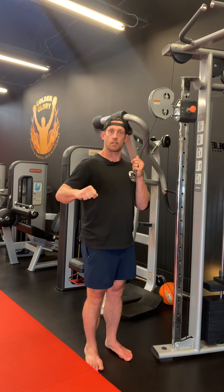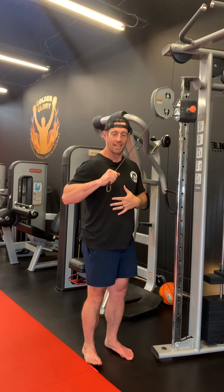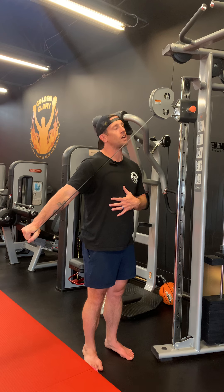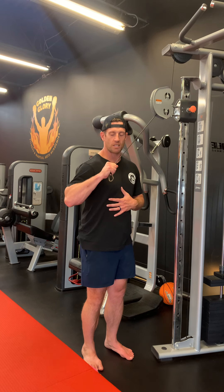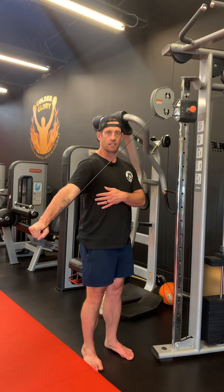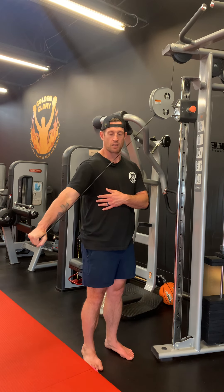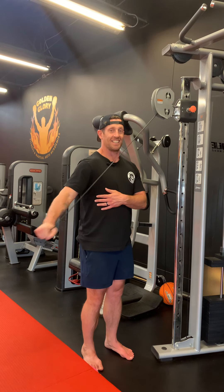Position the elbow almost at the same angle as if you were doing a chest press. From here, just extend. Be careful the cable doesn't glide against your face. Bring the elbows slightly out in front and then just extend — no break in the wrists, remember that.